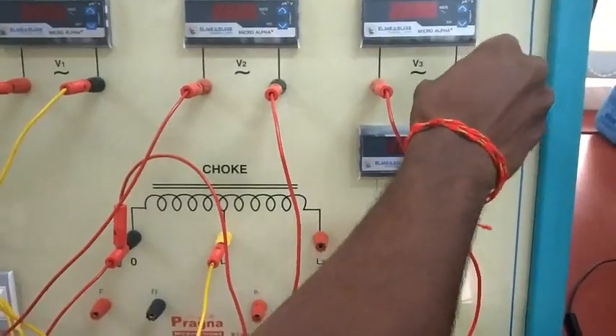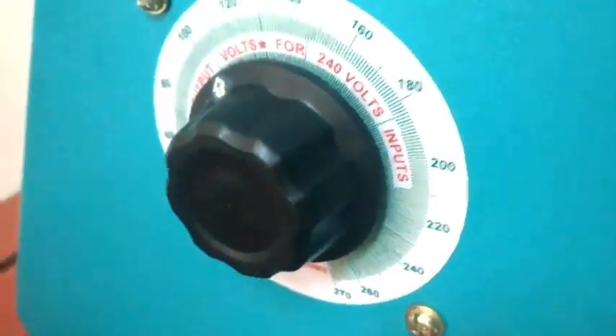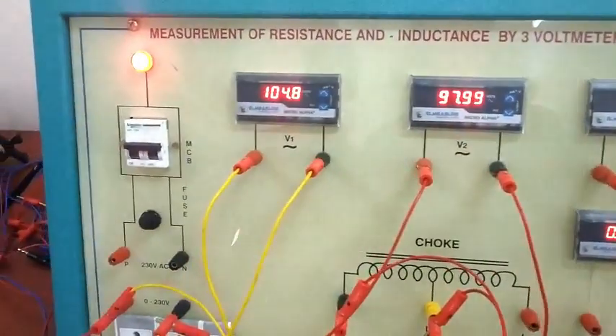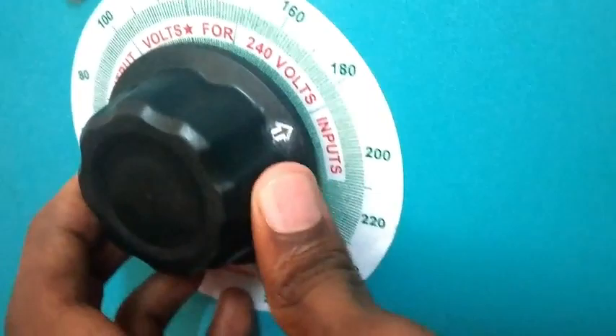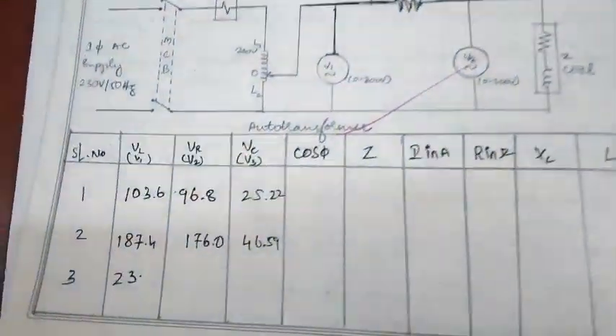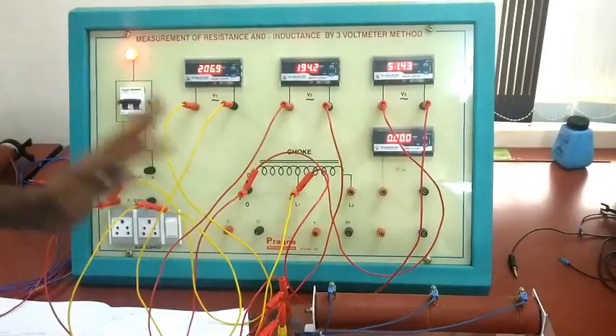V3 positive and V3 negative is connected to the L1 second terminal. If connections are correct, start the power supply. At 100 volt supply: V1 is 104.9 V, V2 is 97.99 V, V3 is 25.60 V. Increase the supply step by step. At the second reading: V1 is 206.9 V, V2 is 194.2 V, V3 is 51.37 V. Note down the readings and start the calculation. This circuit diagram is connected and demonstrated. This is the 3 voltmeter method overall circuit diagram.